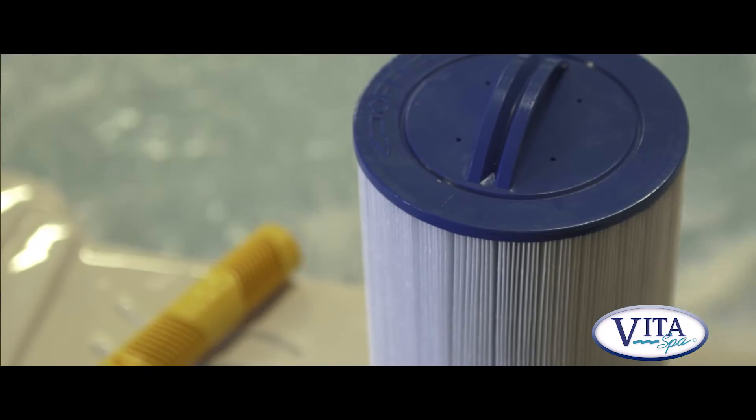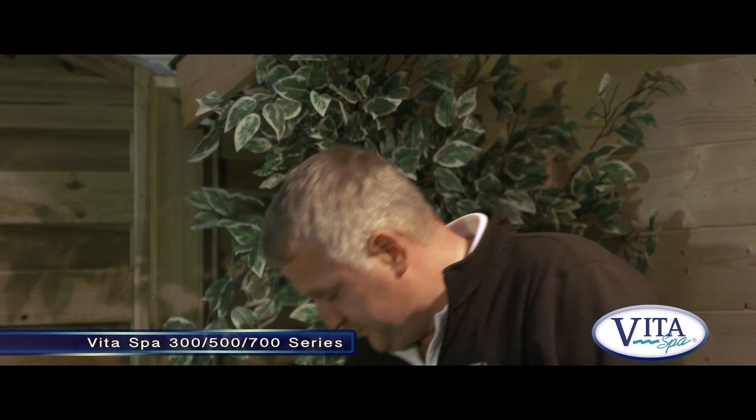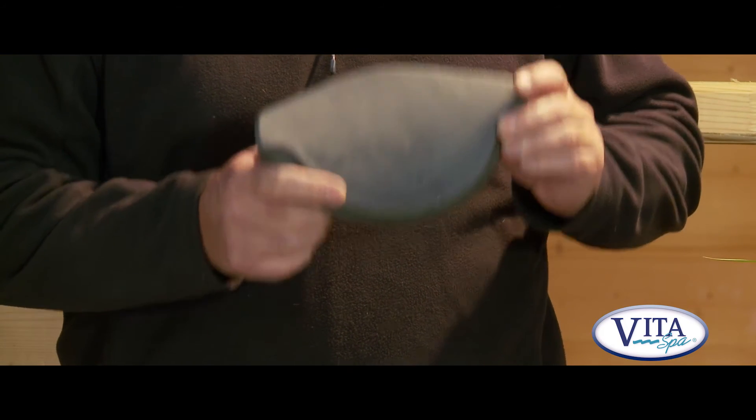All Vita spas come with a filter cartridge system, filtering out grass, debris, leaves, etc. Our 2012 models all come with a brand new pillow made from the same material used in the famous brand Crocs, which is very very durable.